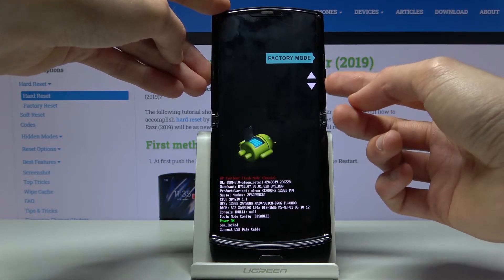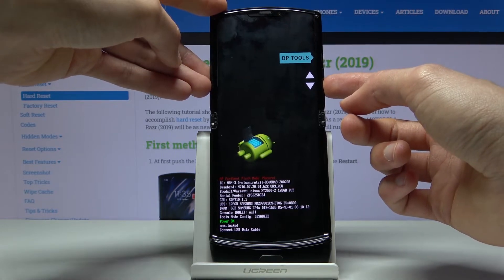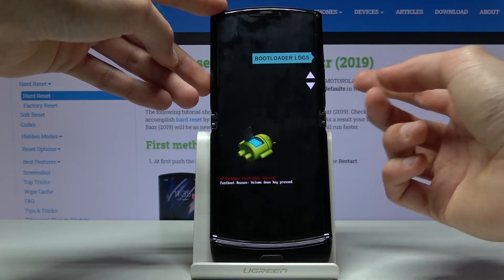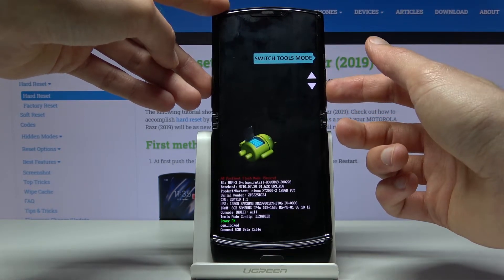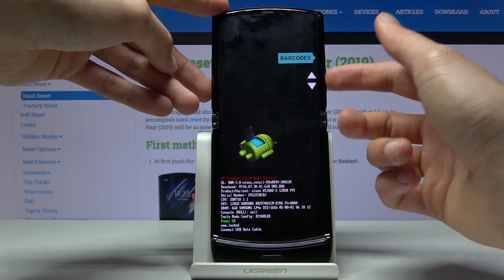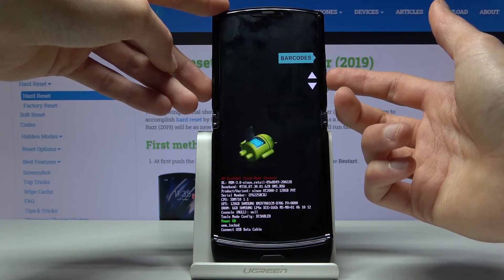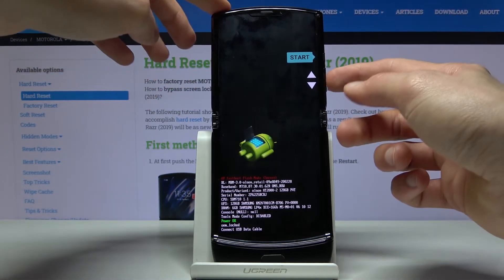Then you have factory mode, some tools (not really sure what that is), bootloader logs which are just logs of the bootloader, switch tool mode, and barcode which gives you information like the IMEI number and stuff like that — and then we're back to start.